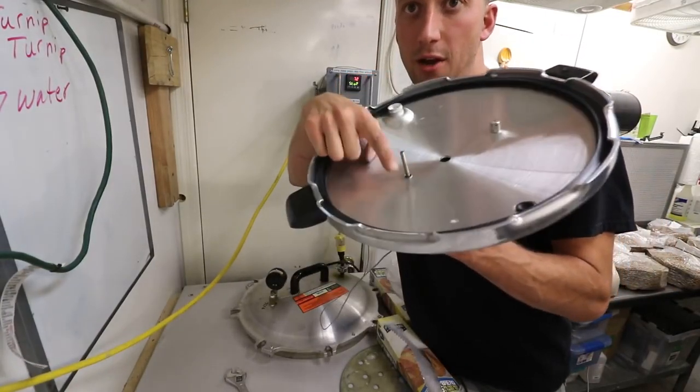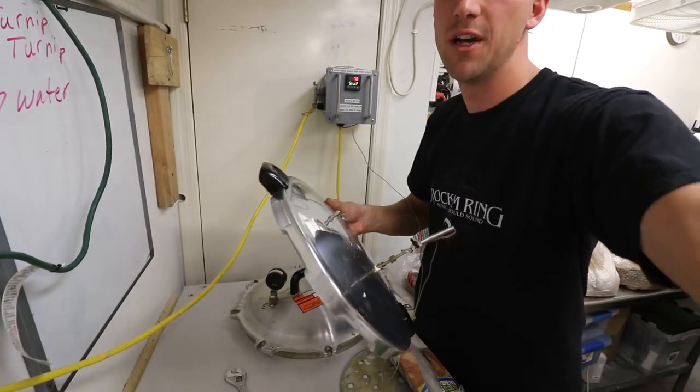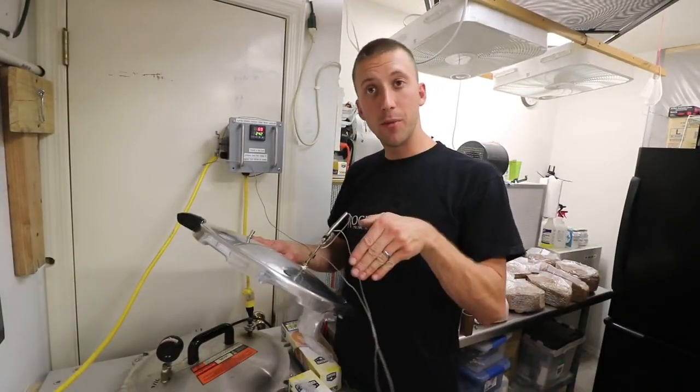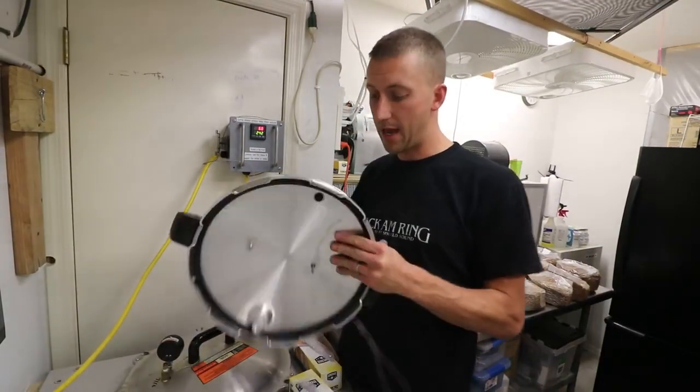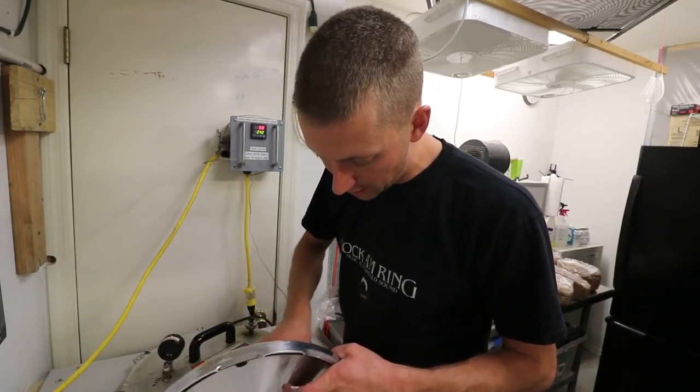You can adjust the height, because you don't want the probe to poke bags — that's one thing to watch out for. If you're putting bags in and you have the probe in too far, it might poke a hole in the bag. So you just want it barely inside of the pressure cooker.